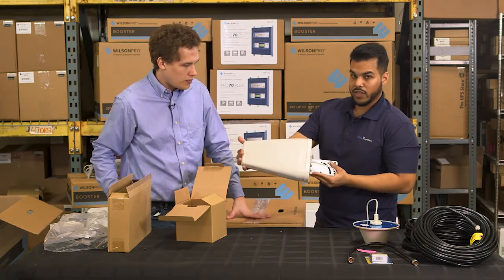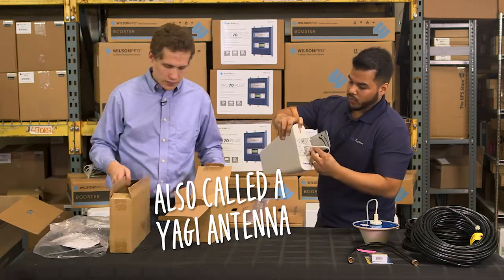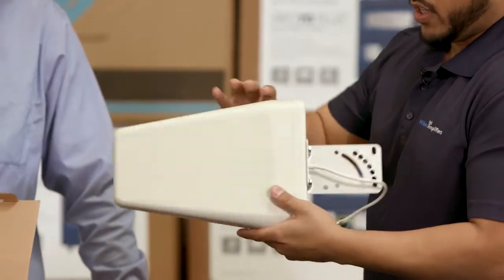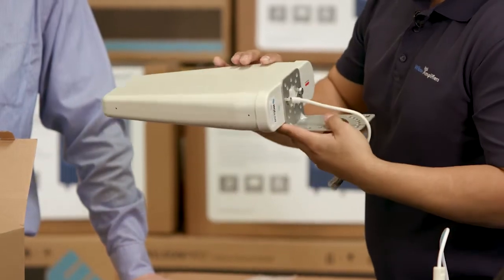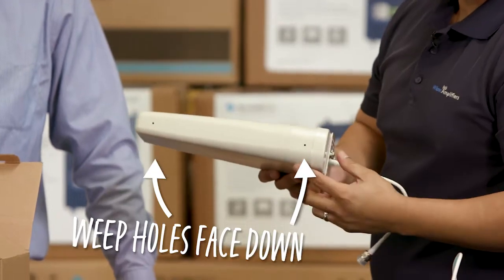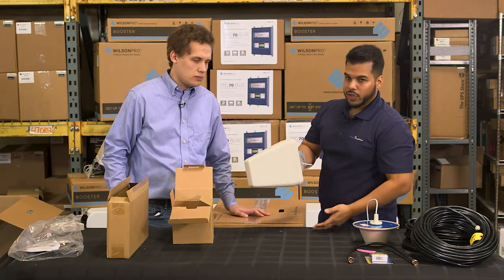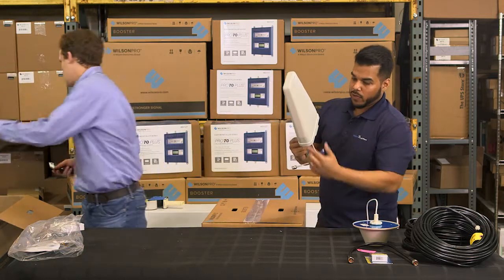It does come with a directional antenna. It also has this red arrow that's really prominent — you may be asking yourself why it's red. You want to make sure you orient this with the arrow pointed upwards. At the bottom you'll see two holes — these are what you'd consider the weep holes. Nine times out of ten you'll have this mounted exterior, it's going to rain eventually and moisture will build up, and the purpose of these holes is so that water can dissipate through them.